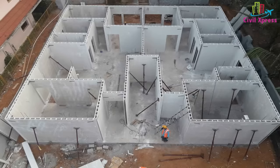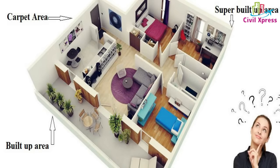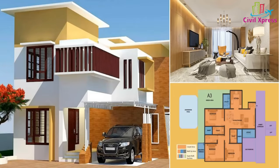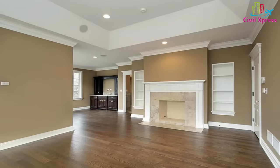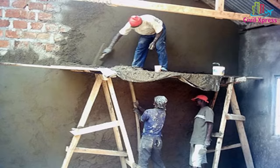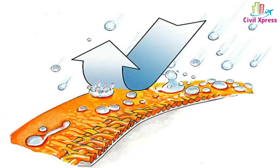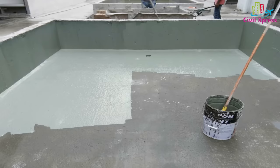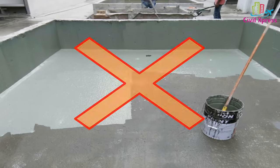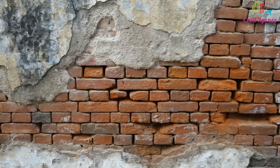The GFRG panels are about 5-inch thickness, so we can reduce the thickness of several wall layers. Overall, we can increase the internal carpet area by about 20 square feet. This panel is ready-made with a cement finish, so we can reduce the amount of plastering work. This panel is also a water-resistant material, so there is no need to worry about dampness or waterproof coating.